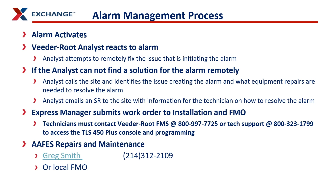The analyst also emails service requests to the site with information for the technician on how to resolve the alarm. As the manager, you submit a work order to the installation and FMO — you can copy or forward the service request to them. When a technician comes on site, they have to call VitaRoot at one of the contact numbers so they can access the TLS 450 Plus console and make any changes or upgrades to the programming. If you have issues, Greg Smith at APHIS headquarters is your contact for repair or maintenance. He knows contractors in the field, and what these services should cost.